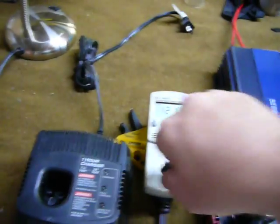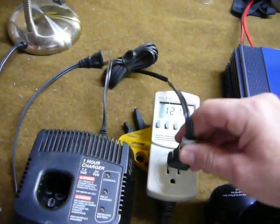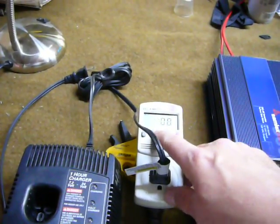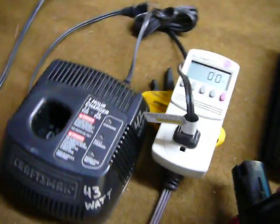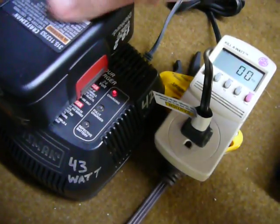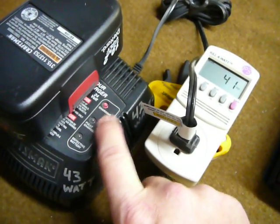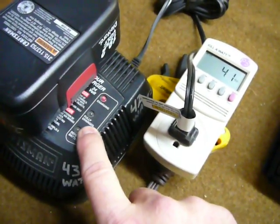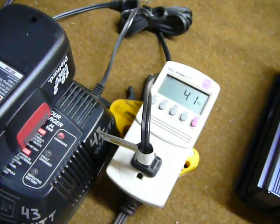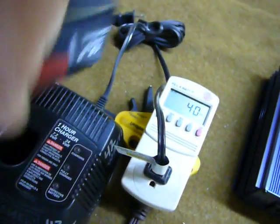I'm going to plug the battery charger in and show you what happens. We're over on watts now — watch the indicator lights. It's a brand new battery, used once. It goes straight to charge; the fully charged light is not lit up. I'm sitting here drawing 40, 41 watts. That's what it drew when I plugged it in and that's what it will draw until it charges up.